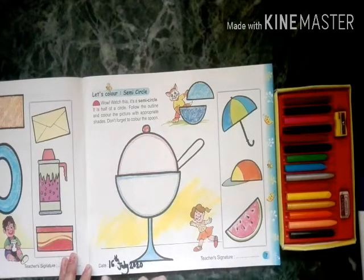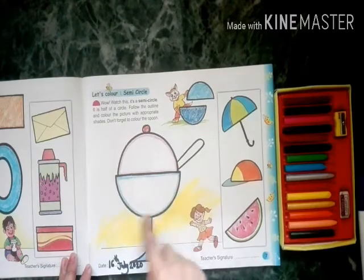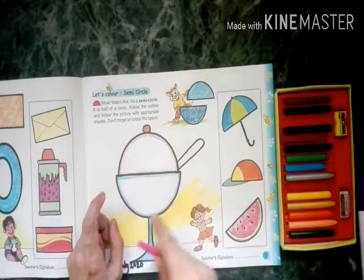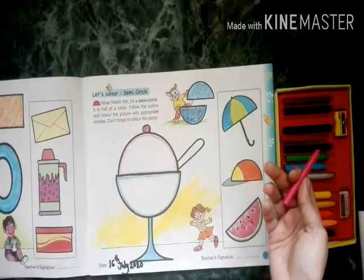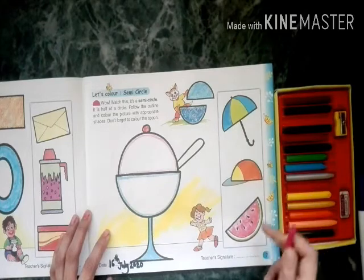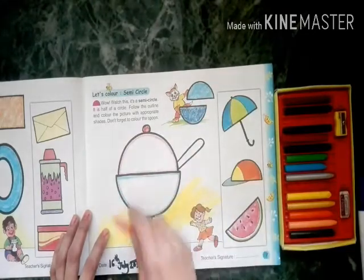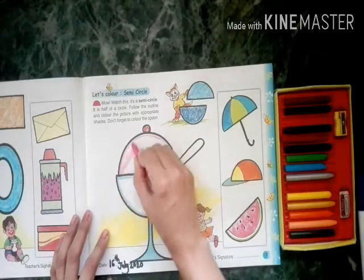Hello little wonders! Today's date is 16th July 2020. Today we will learn how to color a semi-circle — also called a half-circle. When we divide a circle into two parts, it's called a half-circle or semi-circle. Look here: one ice cream cup, an umbrella cap, and a watermelon slice — all of these are semi-circle shapes. Let's get started!